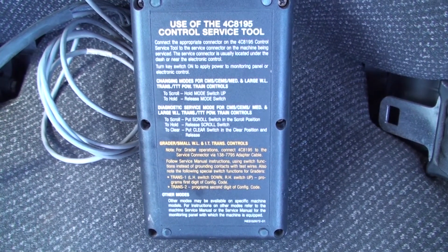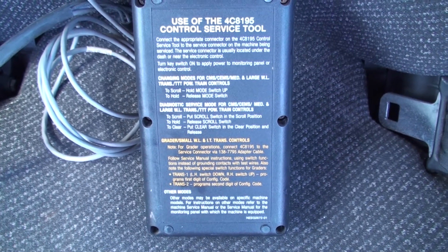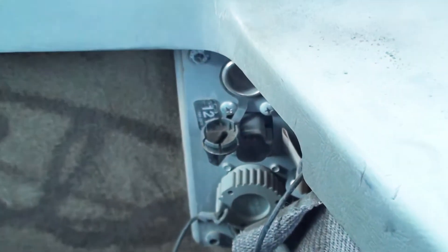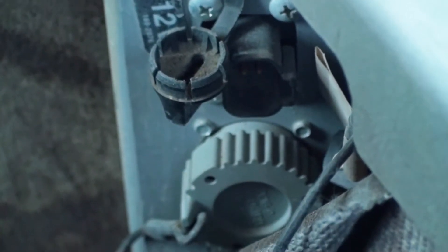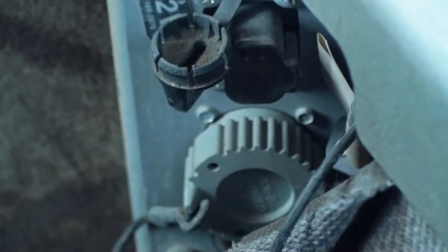Instructions for using the tool are printed on the back. On crawler tractors, the connector is usually mounted on the operator's left side behind the operator seat. On large wheel loaders, the diagnostic connector can be found loose or mounted in the right rear corner under an access door.